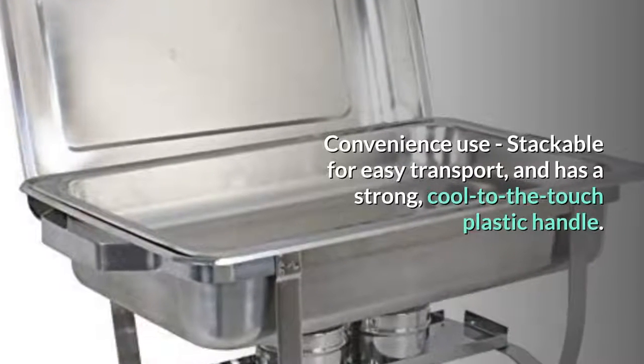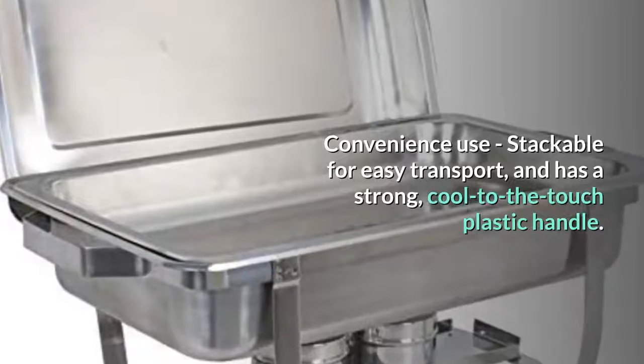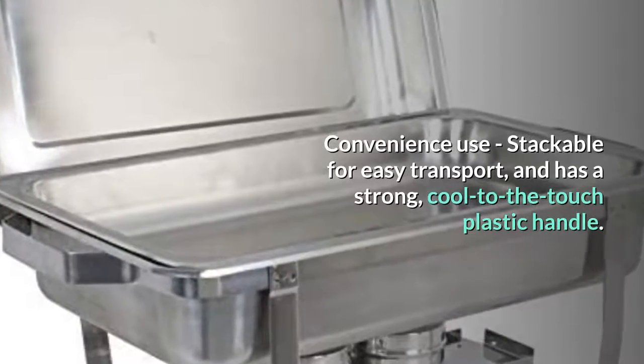Convenience use: stackable for easy transport, and has a strong, cool-to-the-touch plastic handle.